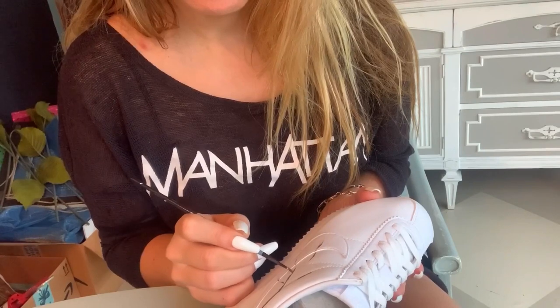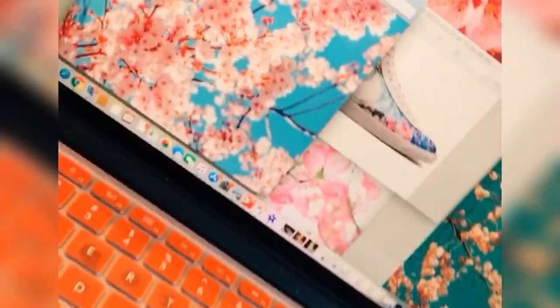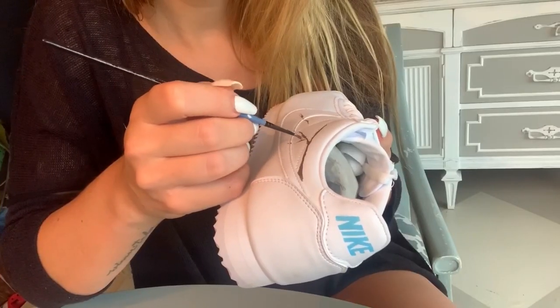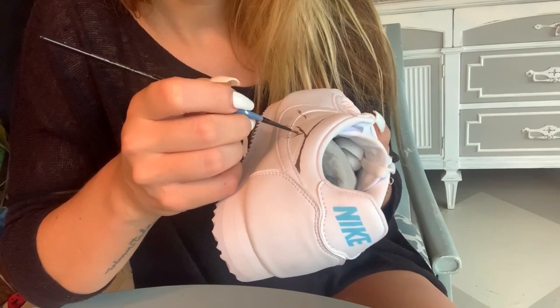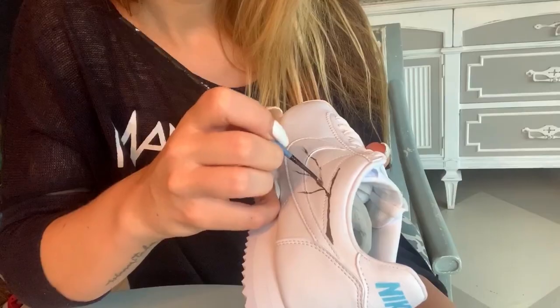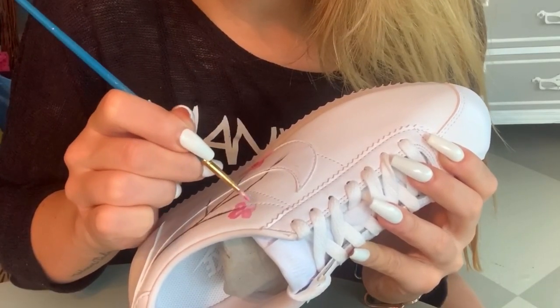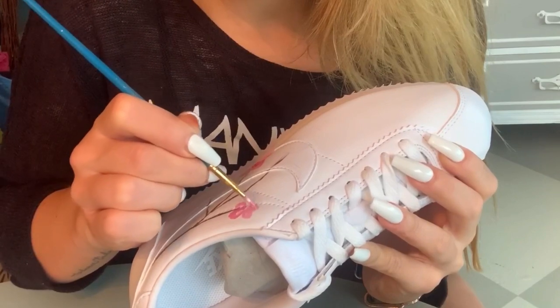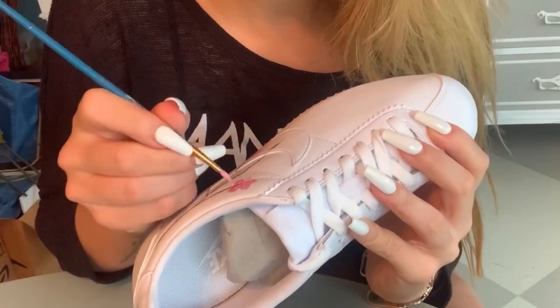Since I'd said I would do whatever design they wanted, I asked her what she had in mind and she sent me some pictures of different ideas. She wanted something with some type of flower, and specifically cherry blossoms were one of her favorite flowers. She honestly left the creative control up to me quite a bit and said she'd probably be happy with whatever I painted, which was super sweet. She also said that cherry blossoms reminded her of her grandmother, which I thought was really important to her.